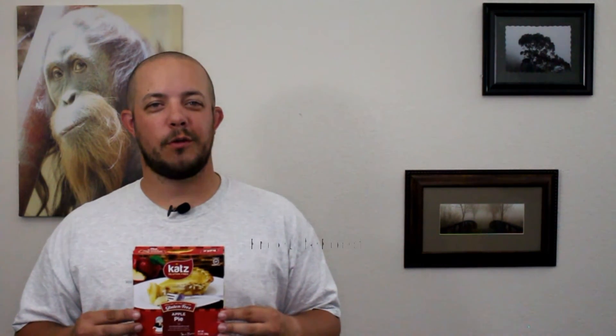Comment below and let us know what you think of this episode. Let us know if there's anything you want us to review. Click the little bell and subscribe so you can continue to get these episodes — to let you know what things are good for us and hopefully safe for you, so you don't have to read the labels. Don't forget to follow, subscribe, comment, like, thumbs up, all that stuff. We're on Instagram, Facebook, and Twitter. We'll see you on Monday.